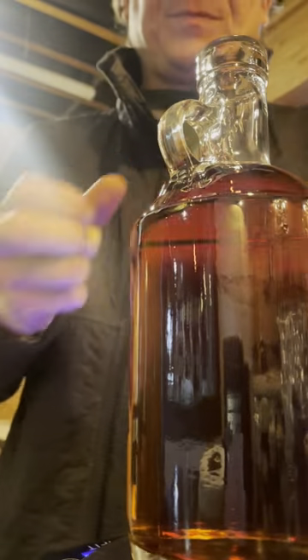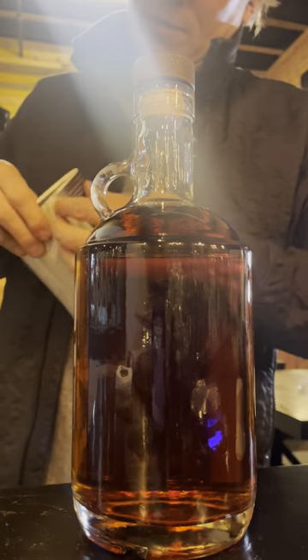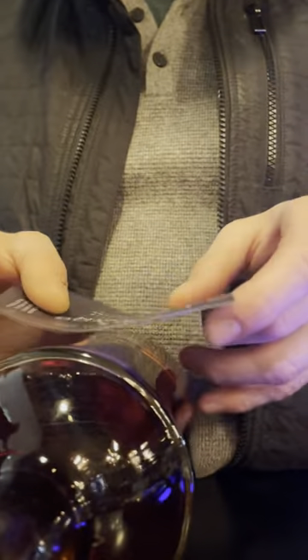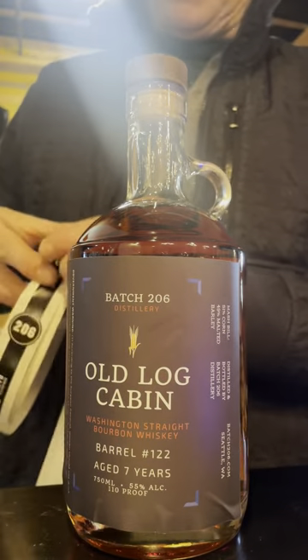Then grab a cork, cork it up. Next, grab a label — beautiful, beautiful. And last step, a tack strip.